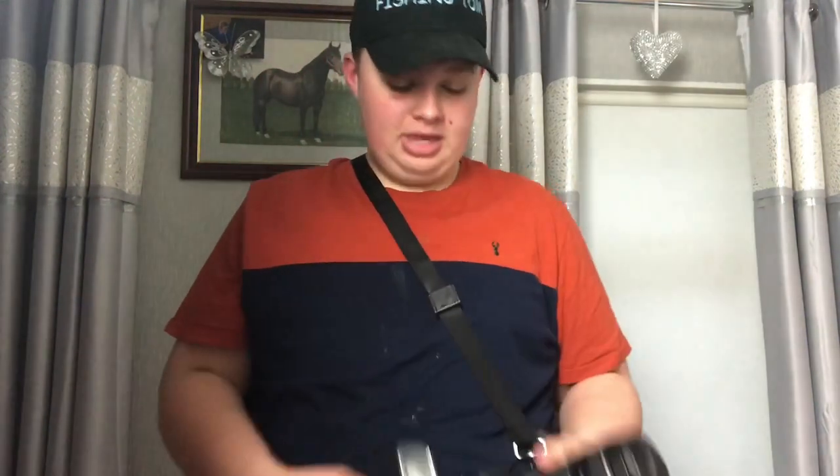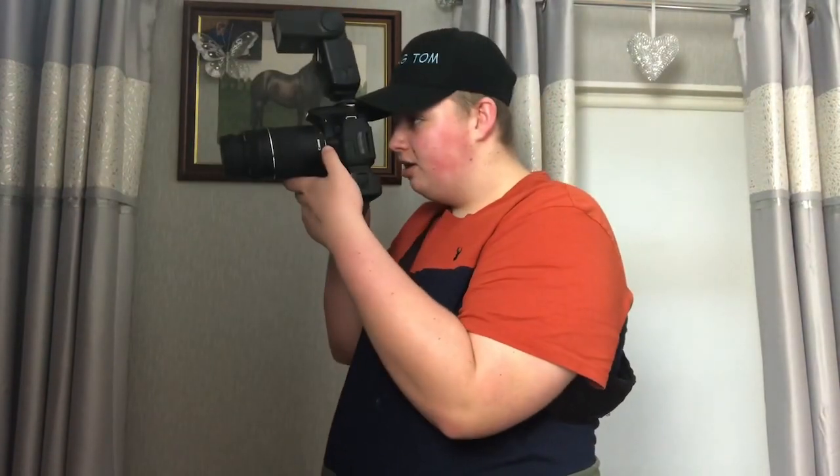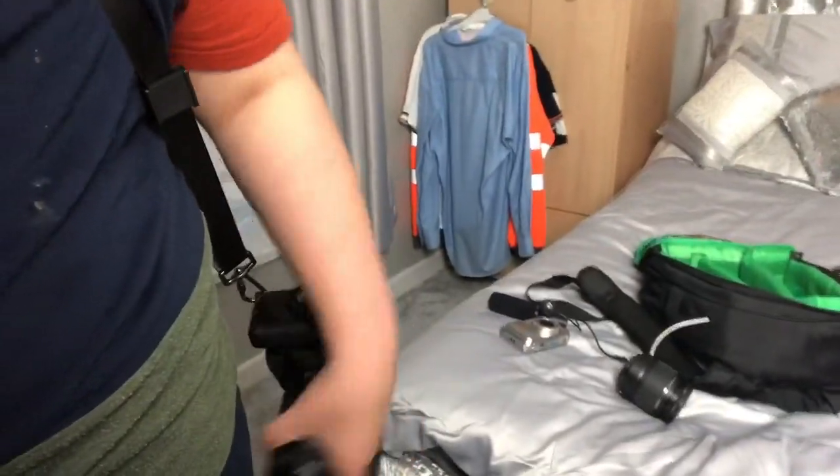I wouldn't recommend using bigger lenses with it because it could get easily broken from the side. But these are actually good because when the camera's down by your side and you see something you want to photograph, it slides up and you can get your photo, then drop it down and it just hangs there. Instead of always having the camera hanging in front of you, it's out of the way. For best results, hang it close to your leg — that's the best place.